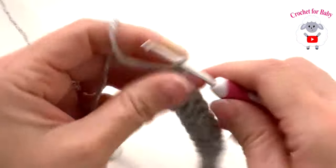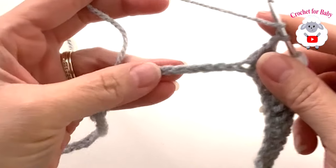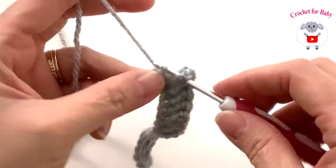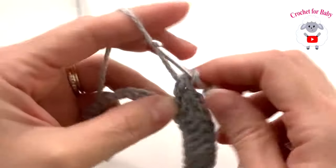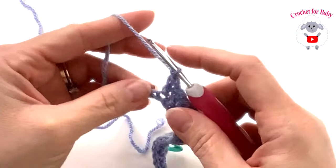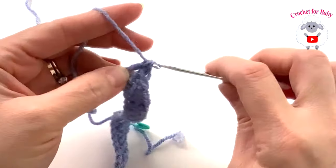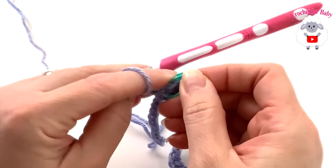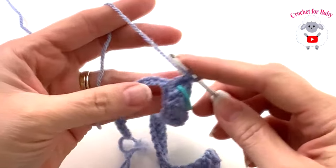After 10 stitches, chain one — here's the second corner. I recommend placing a stitch marker here in the chain to mark the corner. Now I'm going to make a total of 12 herringbone stitches for the back side. After those 12 stitches, chain one and continue into the next chain. I changed yarn color here — it's the same weight yarn; I just wasn't going to have enough in the light gray. For the second sleeve, make a total of 10 stitches.